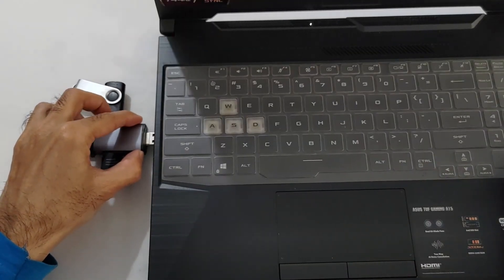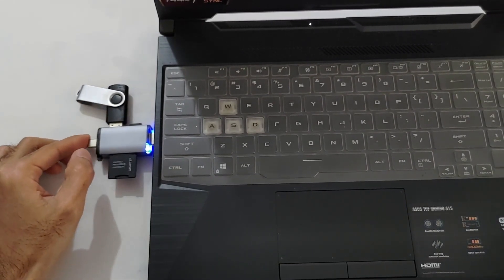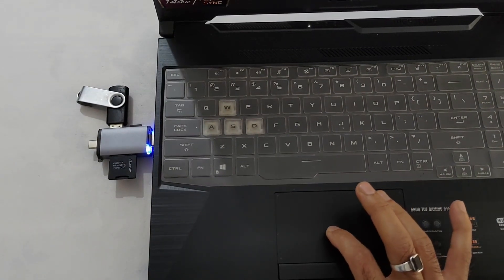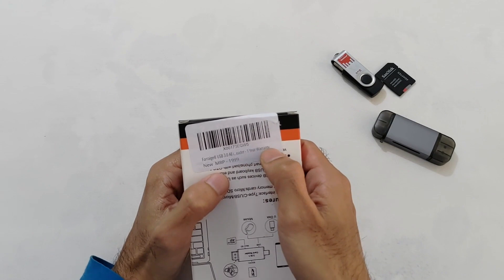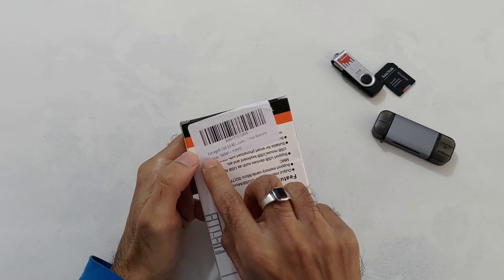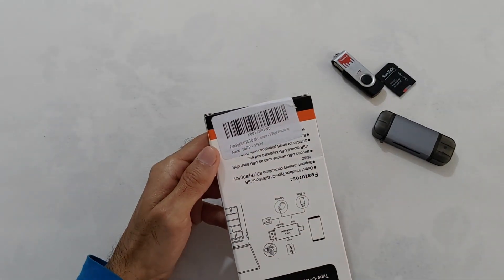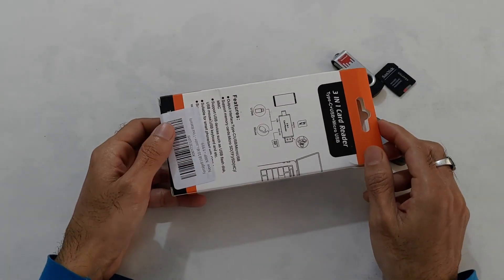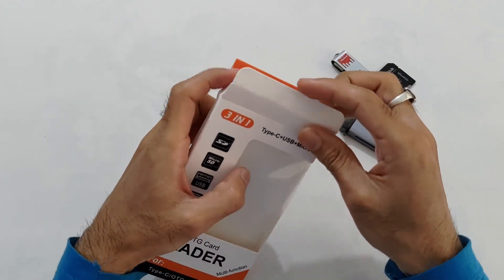अब इसे laptop से connect करते हैं. Blue light glow हो गई है और मेरा laptop इससे बहुत ही easily read कर पा रहा है — pen drive और SD card में easily transfer कर सकता हूँ. यह एक made-in-China product है और यह आता है एक साल की Amazon warranty के साथ. Brand name है इसका Ferragi जो की बहुत ज़्यादा popular brand नहीं है, और price है इसका 500 रुपए.